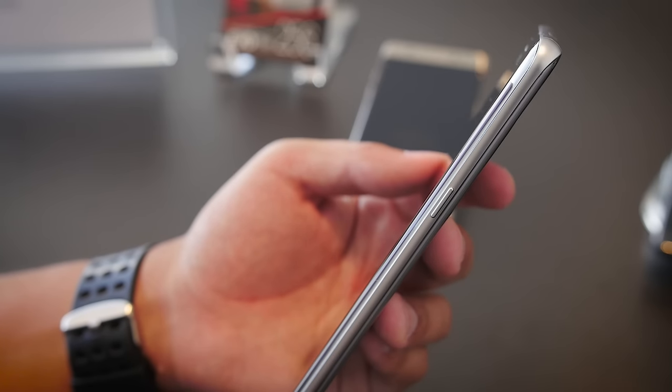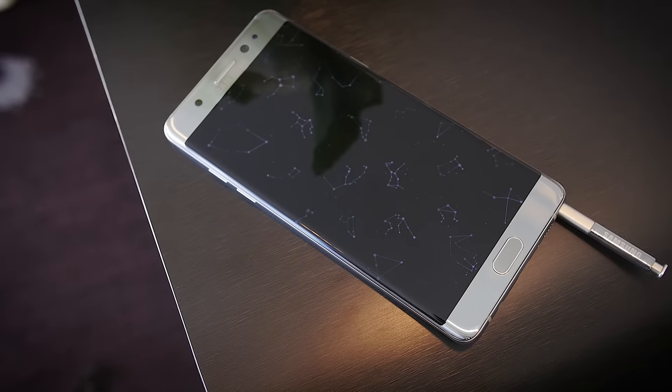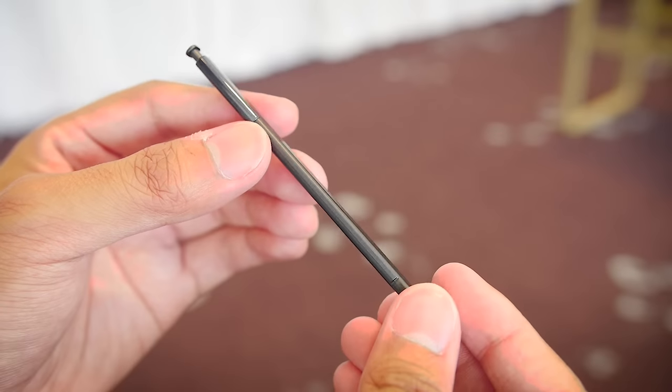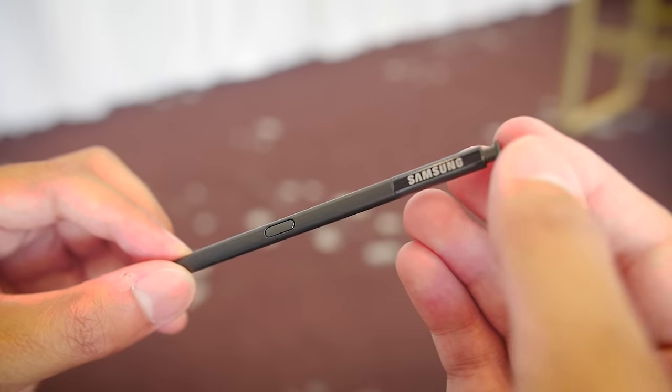This means that it feels very pleasant in the hand. Most of the other elements of the Note 7 are largely the same as before, including the S Pen, which is now 200mm in length but is still as light as ever. It does not go backwards into the slot, so it will no longer get stuck and break.